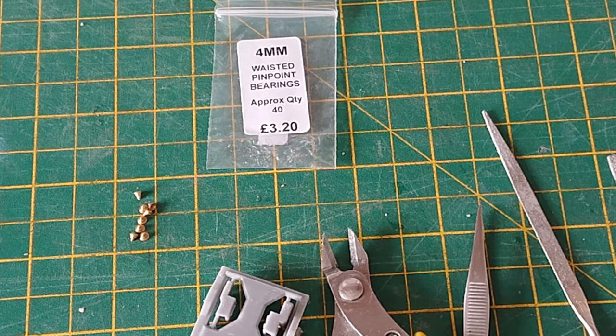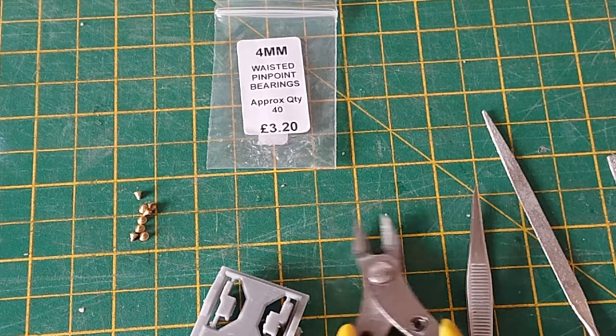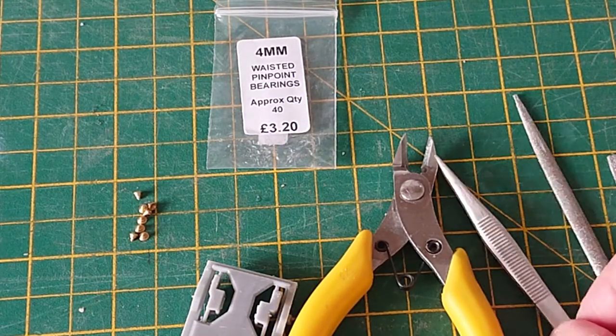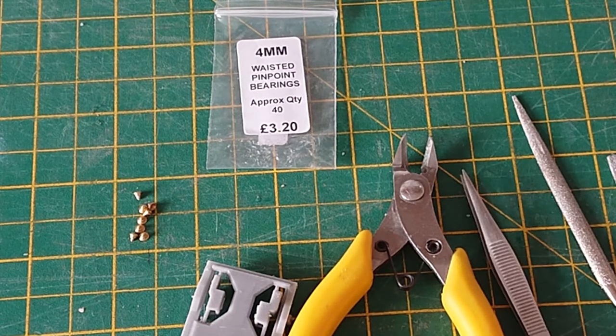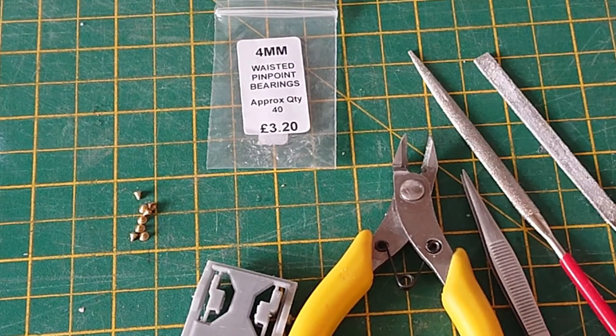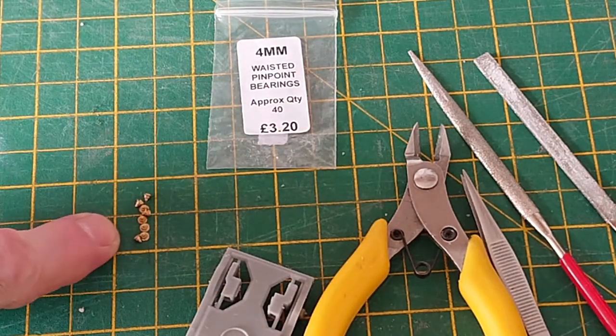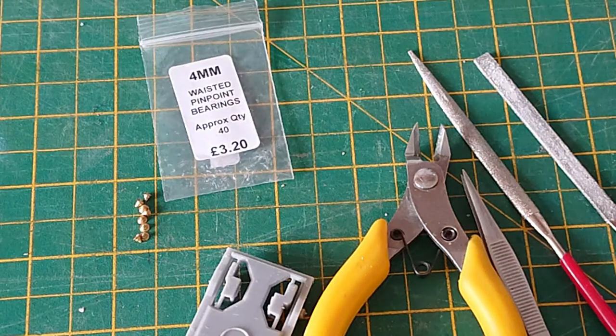Let's have a look at how we assemble an Isinglass bogey. The tools you're going to need are clippers, tweezers, a couple of files just to clean things up, and we have here waisted bearings. Some people prefer the top hat bearings — whichever one works for you.